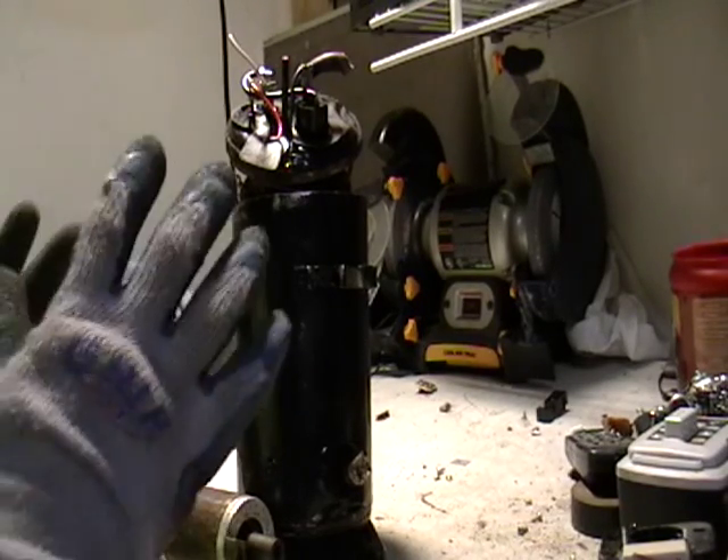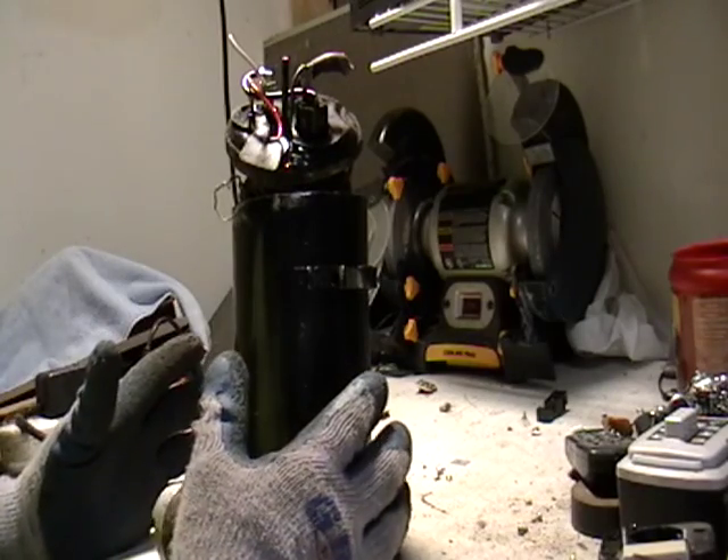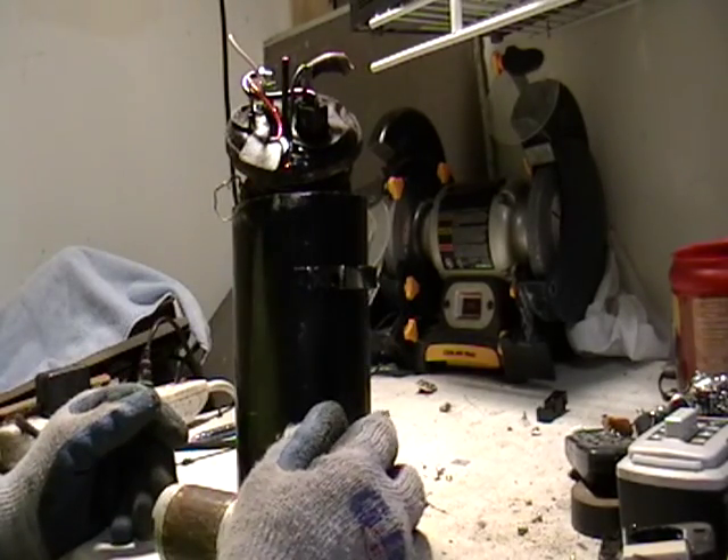Hey guys, this is Mike the Scrapper. Ever wanted to know what was inside an air conditioning compressor? I've taken one apart and I wanted to show you guys.